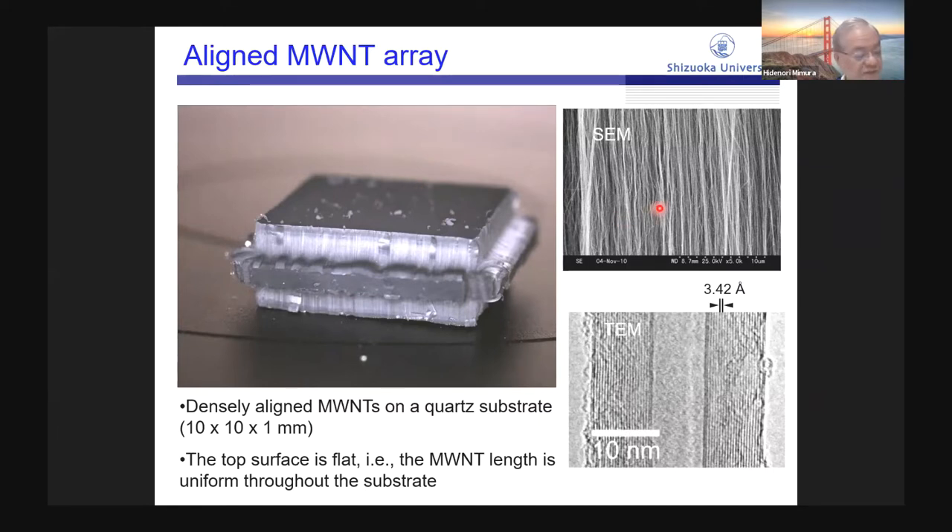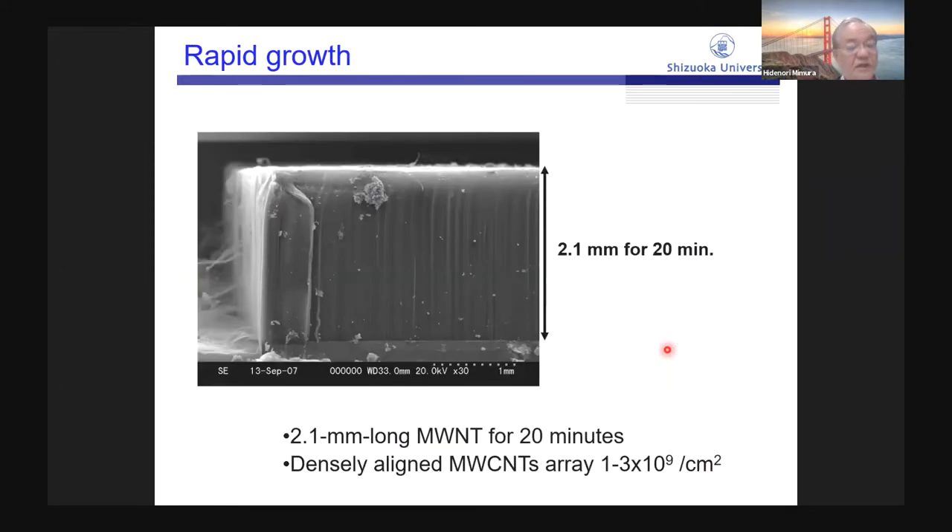This is an SEM image of our CNT. Densely aligned CNT is grown on the quartz substrate. This is a TEM image — our CNT is a multi-wall CNT. Our method enables rapid growth: typically 2.1 mm of CNT is grown in 20 minutes. The density of the CNT is about 1 to 3 times 10 to the 9 per square centimeter.